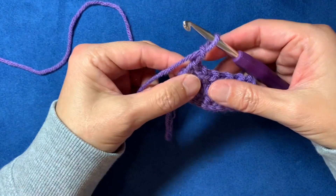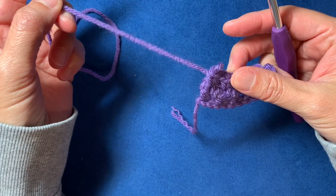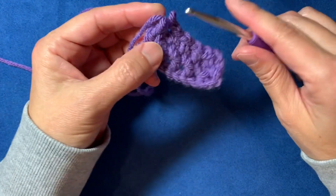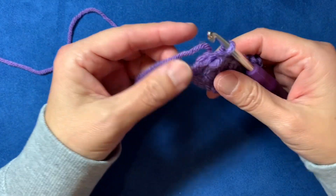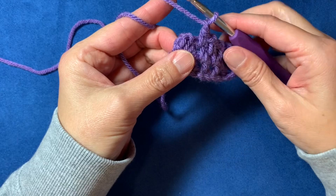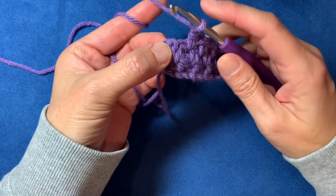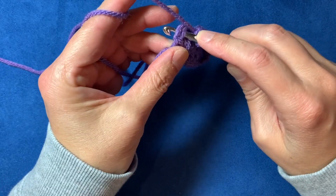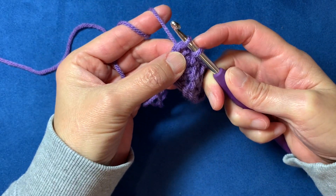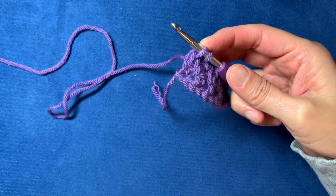If you want to change colors, the place to do it is at the end of the row, before you do your chain two and turn. When you're finishing up that last stitch into the turning chain space, pull up the first loop so you have two loops on the hook — that's where I like to change colors.